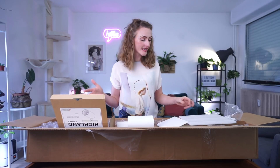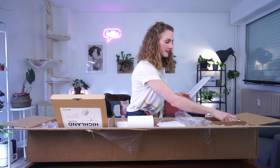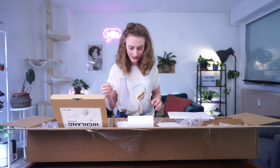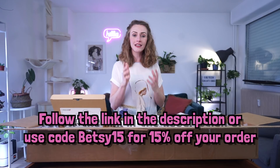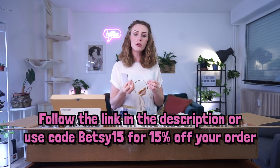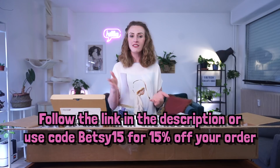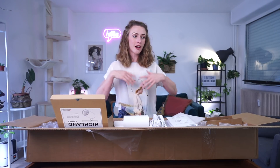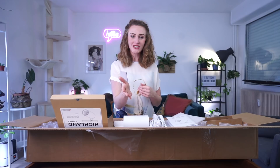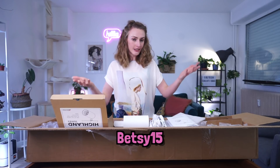That's all the information I have to share about the Highland track light system. It comes with the lights, the track, some anchors, and in my case the cord and plug — I've got everything I need. The link in the description of this video will take you to the Soltech Solutions website where you'll get 15% off your purchase — that includes the Aspect pendant light, not just the Highland track light system. So if you decide you want an elegant, sexy lighting system for your plants, follow that link and get 15% off. You can also use the discount code BETSY15 on their site for 15% off.